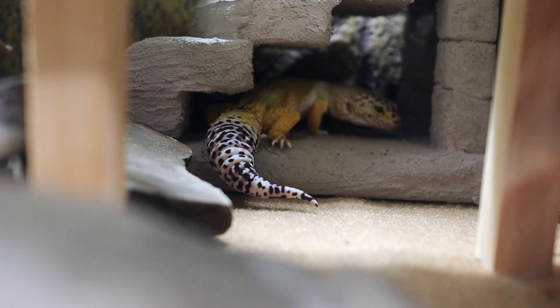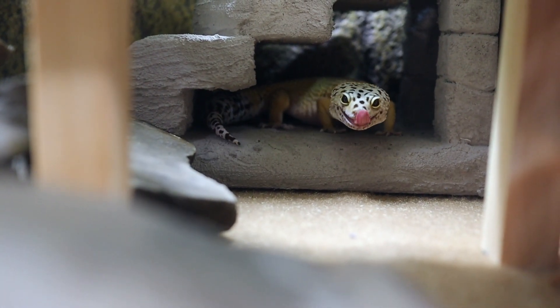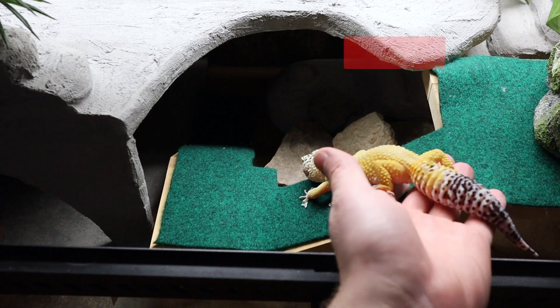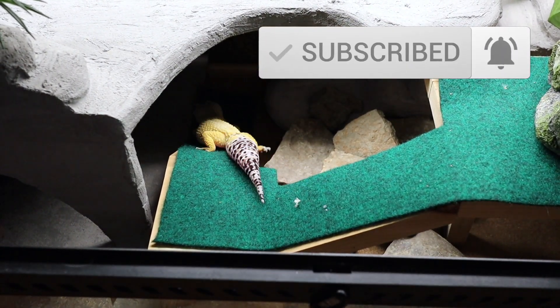I'll have a list of materials I use for my leopard gecko down in the description, as well as other videos about my reptiles. Don't forget to like and subscribe and turn on notifications so you don't miss a single video.